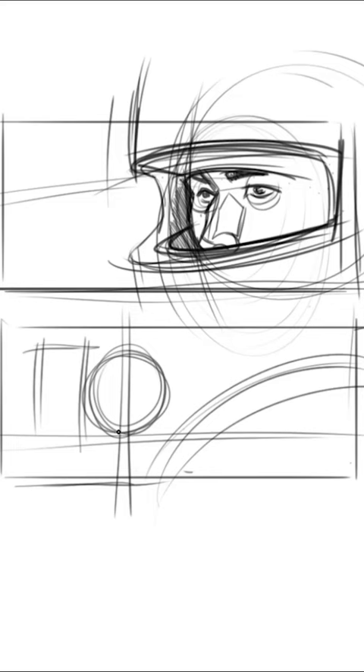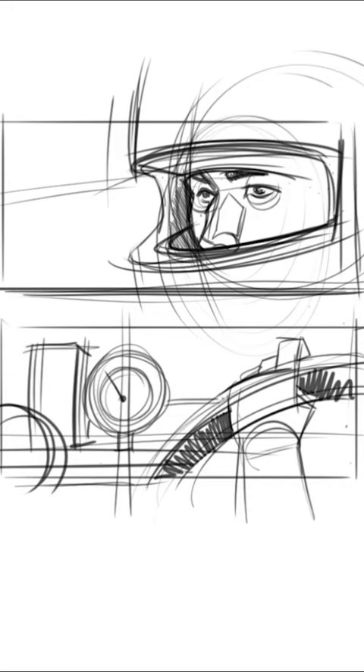I took this from the Fall Guy, something that I drew, moving it around. Now let's draw another frame, right on the hand, dashboard shot.